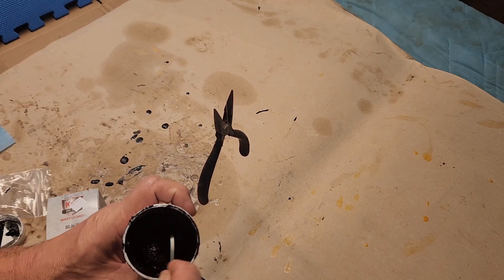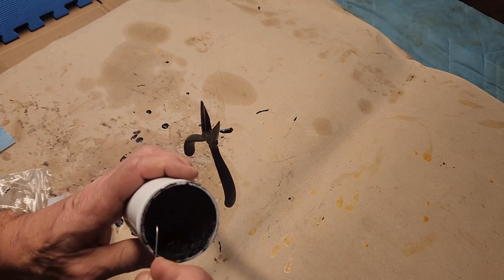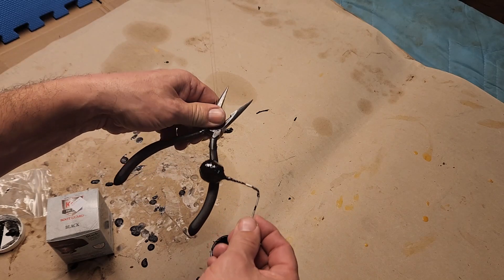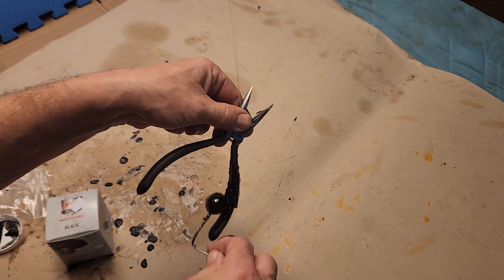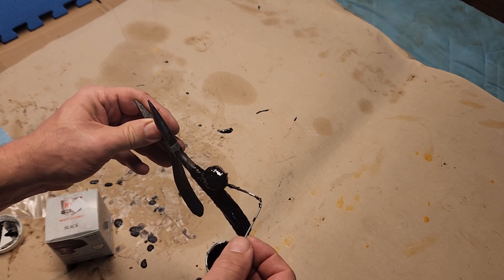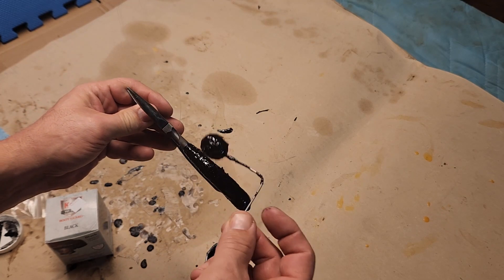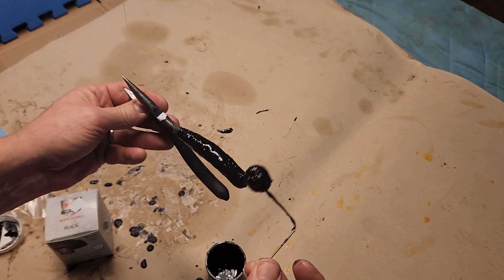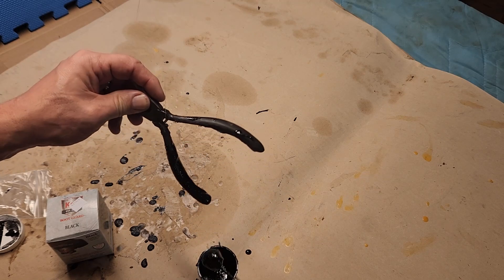We're just going to goop it on the handle of those pliers, let it dry overnight, and see what we have. Worst case scenario it doesn't work. I don't know how smooth it's going to go on as far as uniformity, but I'll kind of just spread it out evenly. I have it already hanging on a piece of fishing line so that I can let it hang overnight.